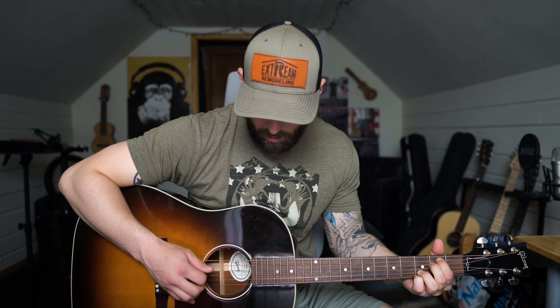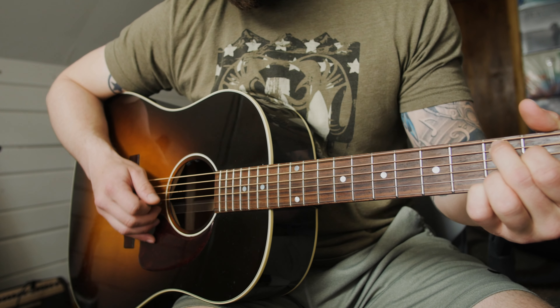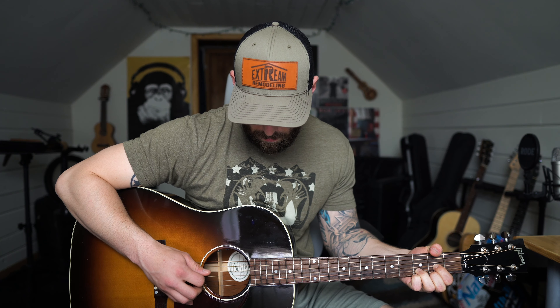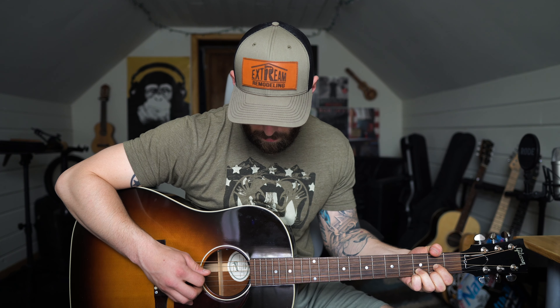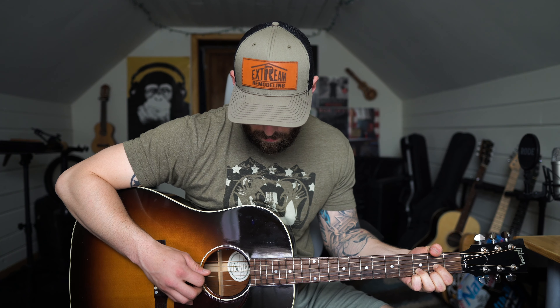You just continue that pattern throughout the verse. For the chorus, you can play it kind of two ways. The way I play it is I just do single strums on each of the chords — E minor to C to G to D. Or you could do a similar picking pattern like we did in the verse, starting on the E minor: 6, 4, 2, 3, 4, 3, 3, 4, 2, 3, 4, 3 — then switching the same thing. You can play either way.